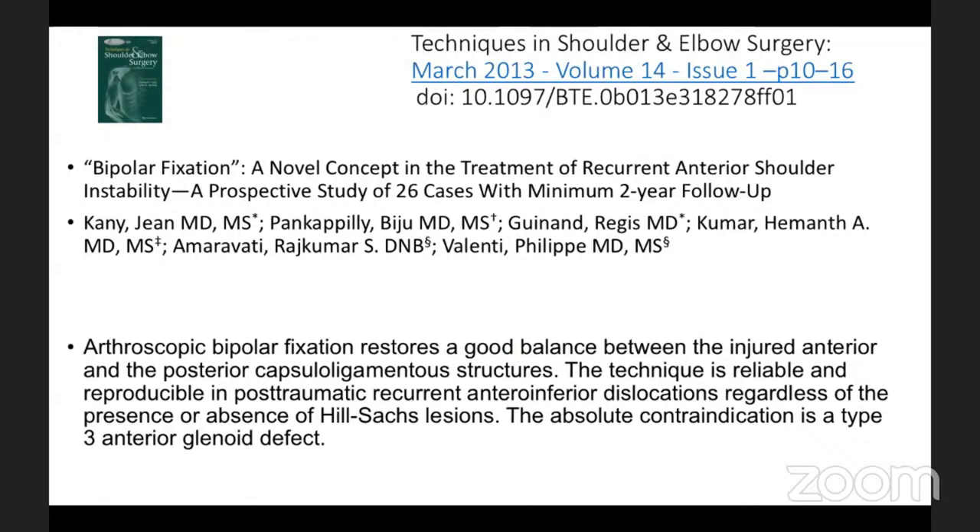We went on to describe our procedure — why we decided to do these procedures. Our mentor in France was John Canny, and the concept was that the shoulder will not dislocate unless the soft tissue at the back undergoes plastic deformation. The reason we always tighten up structures both front and back is so the ball stays at the center of the glenoid. The only contraindication we see is glenoid bone loss more than three; otherwise we use Bankart repair and remplissage exclusively.